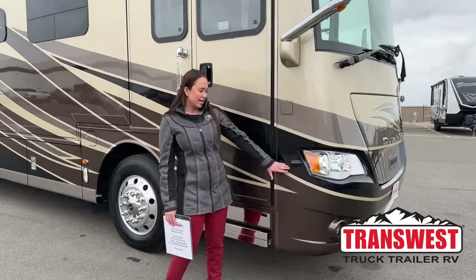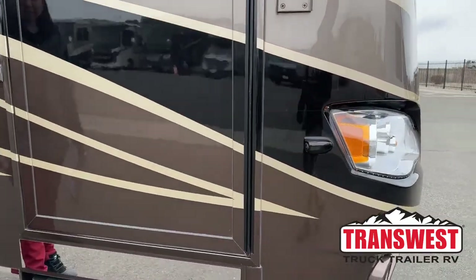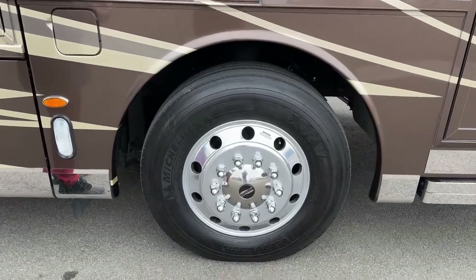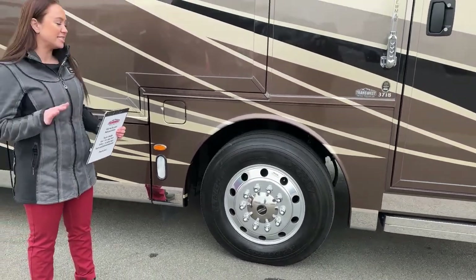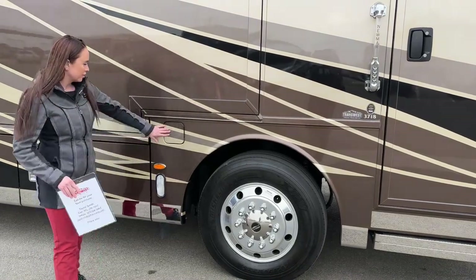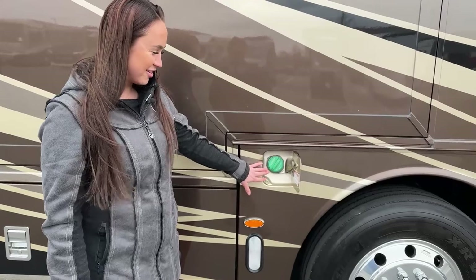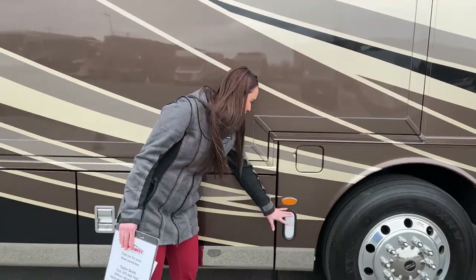First off, I wanted to show you our side blind spot camera right here. Sliding on over, we have our aluminum wheelbase here with our Michelin tires. I also wanted to go over our front axle — we have a ZF independent front axle, which is going to help with easy maneuvering and less backing up because it gives you that 60-degree wheel cut. Right next to it, we have our dual-fill 100-gallon diesel fuel tank, and we also have one on the other side as well.